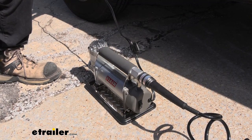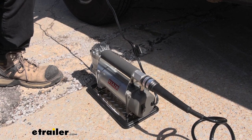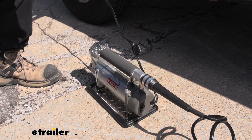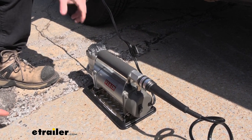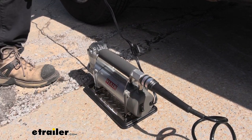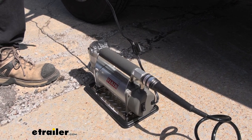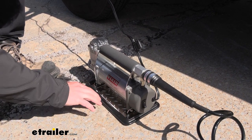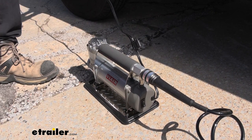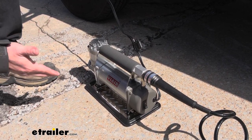Fire up your truck — you want to make sure your vehicle is running when you use the air compressor because it is going to draw a little bit from the battery, so keeping it running maintains the charge. I'll flip the switch and it's going right now. You can barely hear the compressor over the truck, that's how quiet it is. I also like the rubber on the bottom that keeps it from vibrating and moving around — it stays right in place.